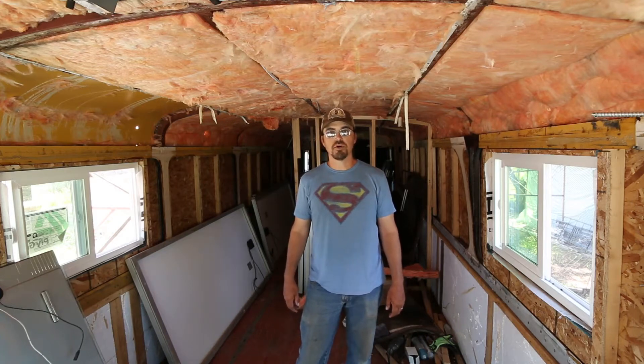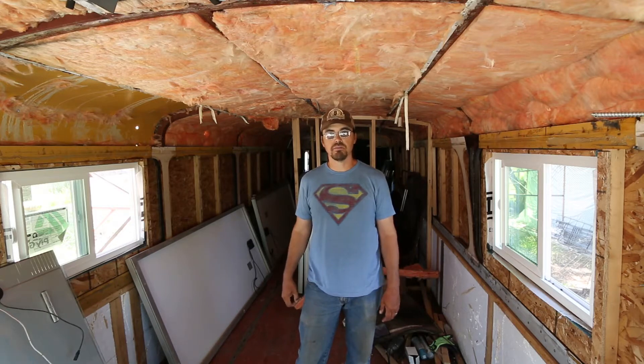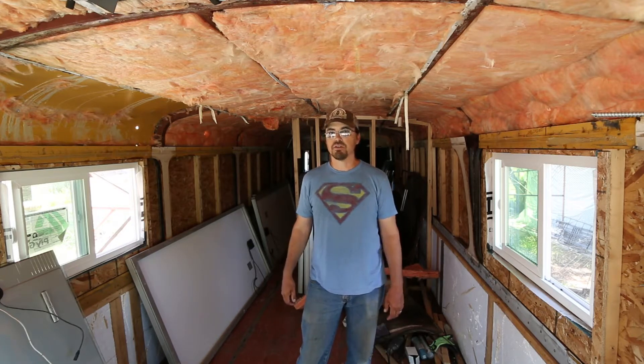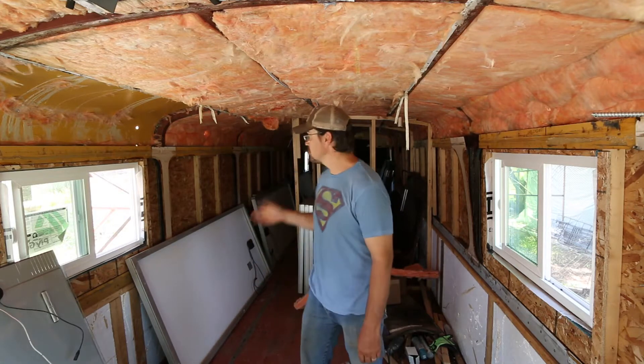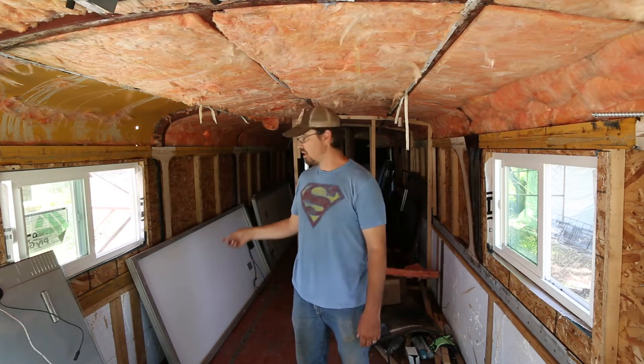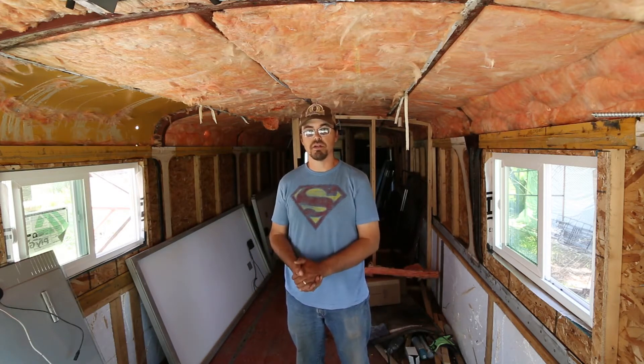Hi YouTube. My name is Cody and I am working on a 1986 MCI MC9, converting it into a motorhome. The condition you see it in was the condition I bought it. I purchased solar panels and stuff, and that's what we're going to be working on today.